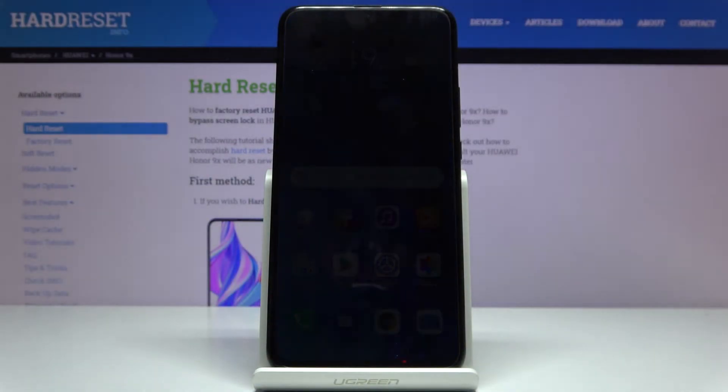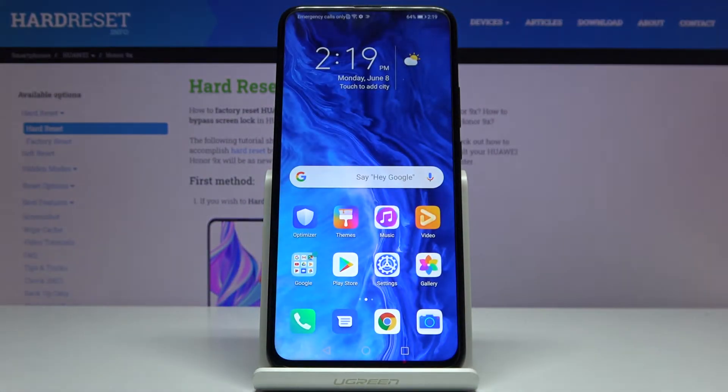Hi, in front of me I have Huawei Honor 9X and I'm gonna show you how to perform the hard reset from the settings on this device.